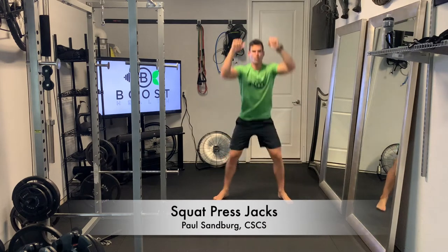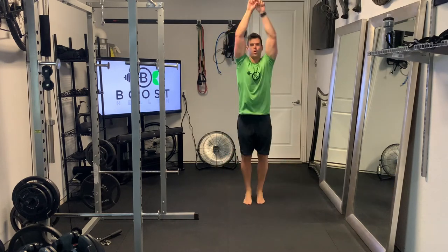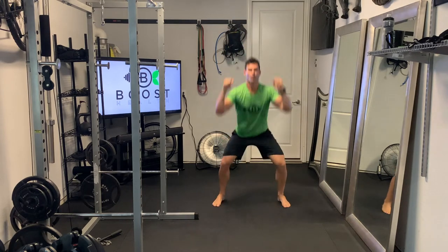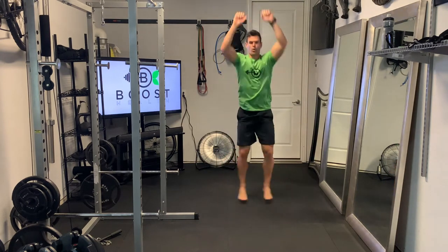These are squat press jacks — like a regular squat jack except adding an overhead press for some shoulder work. Arms in front of the chest, drop down into a nice deep squat. Feet will kick out wider than the shoulders, then we're going to explode up and into an overhead press and drop right back down.